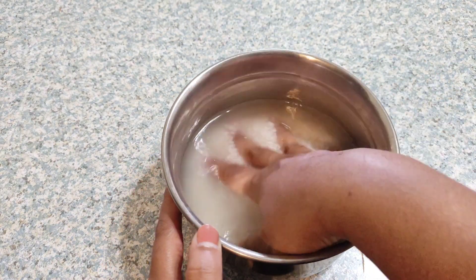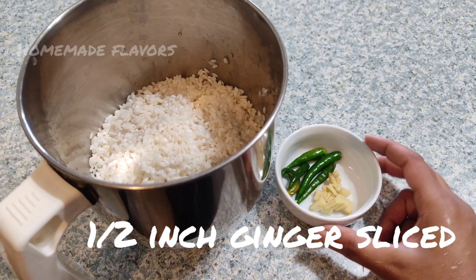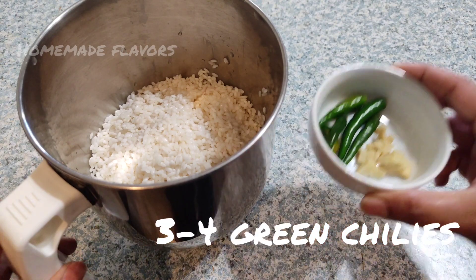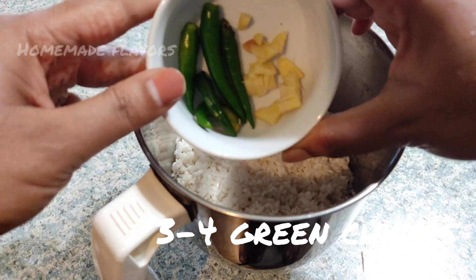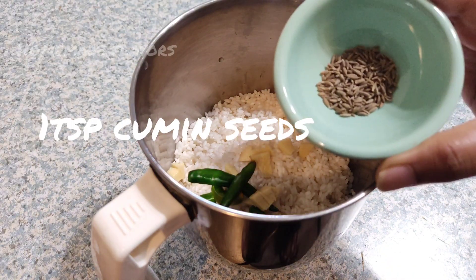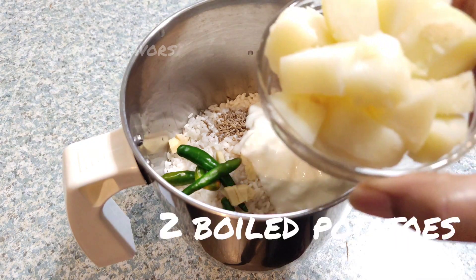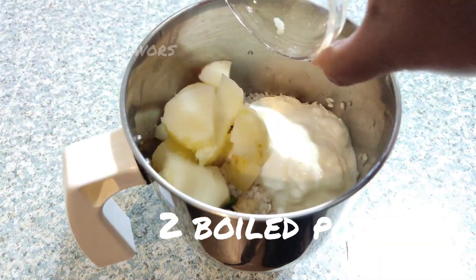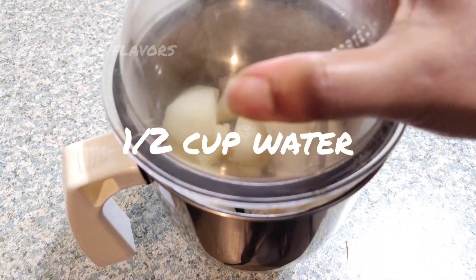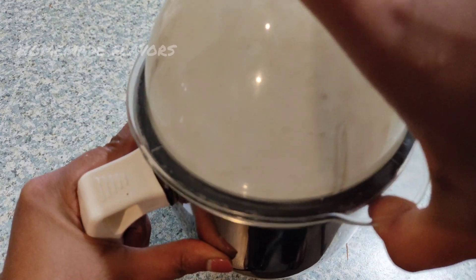Next day morning, our rice is well soaked, so now drain the water and transfer to a mixi jar. Now add half inch of ginger sliced and 3 to 4 green chillies — you may adjust the green chillies according to your spice levels. Now add 1 teaspoon of cumin seeds, 1/3 cup of fresh homemade yogurt, 2 boiled and sliced potatoes, and half cup of water, and grind this into a smooth batter. You may adjust the water according to the consistency of the batter.